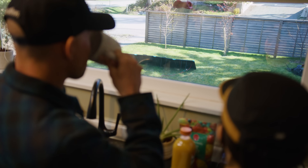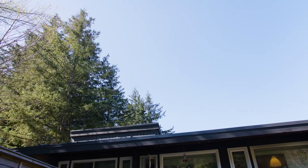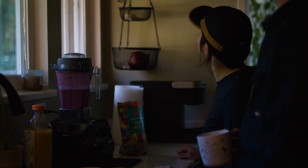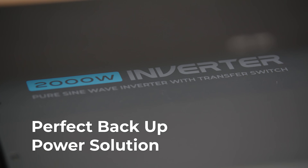From the far-off grid to the front yard, this is your plug-and-play power solution. From far out to blackouts, there's no stress, no wondering if you're ready — because you already are.